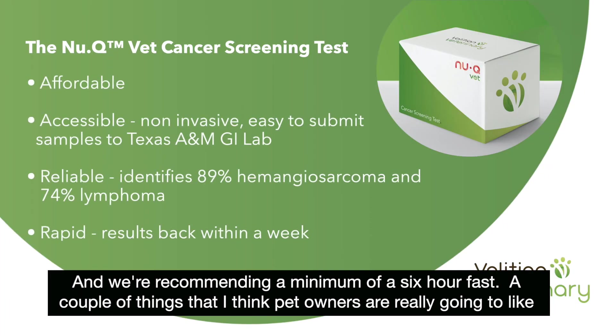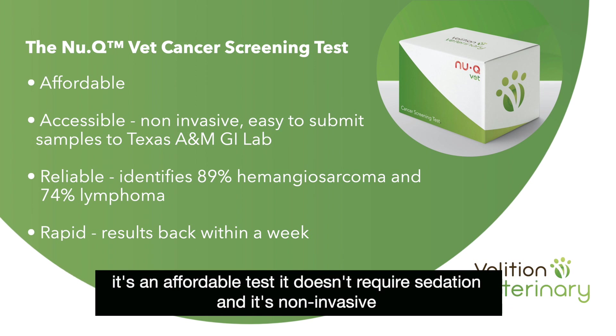A couple of things that I think pet owners are really going to like: it's an affordable test, it doesn't require sedation, and it's non-invasive.